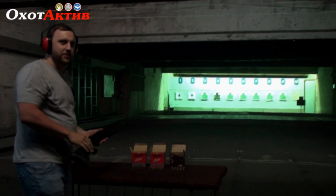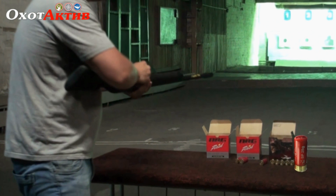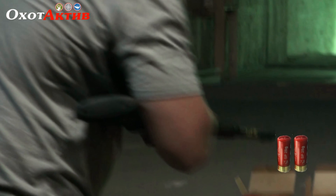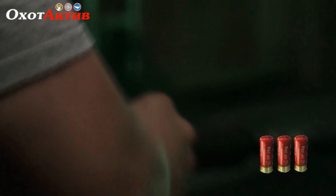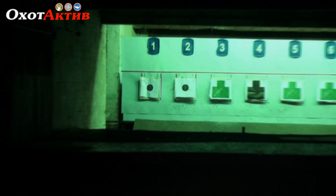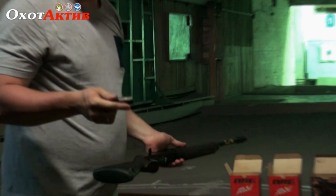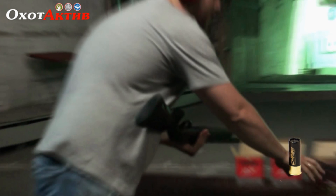Next is the 28 gram, also the Energy shotshell with number 7.5 shot. Next is the standard hunting cartridge — number 3 shot, with a full 32 gram payload.